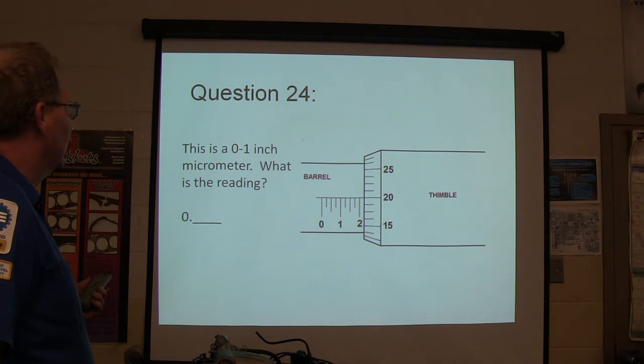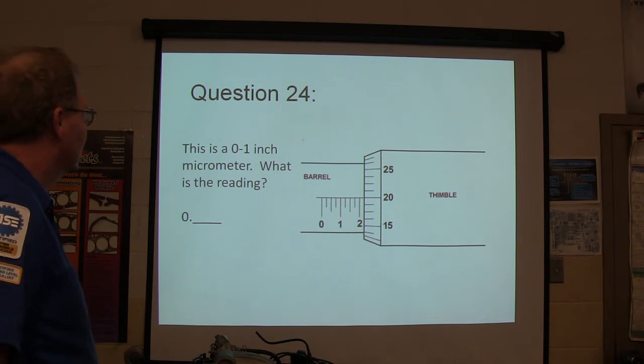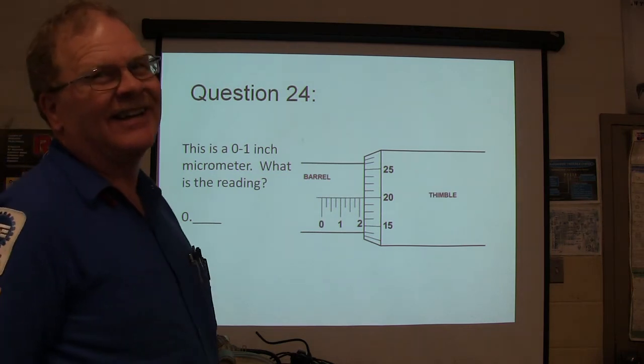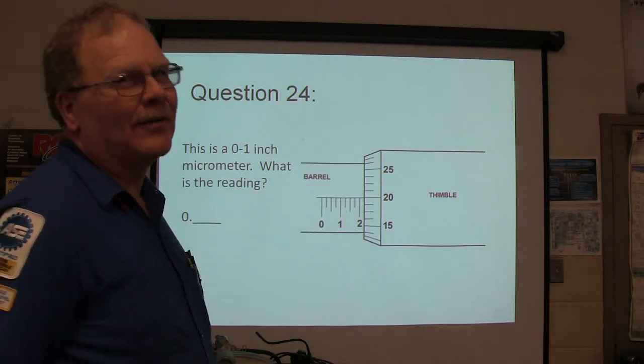This is the zero to one inch mic — what's this reading here? It's pretty scary when you see it on a test if you're not really familiar with it.